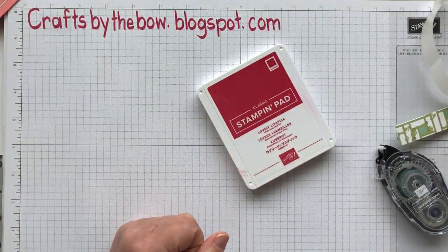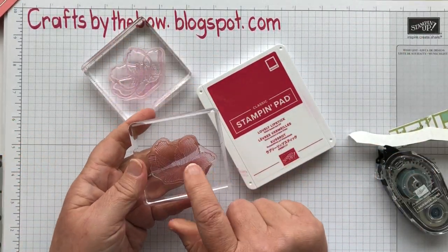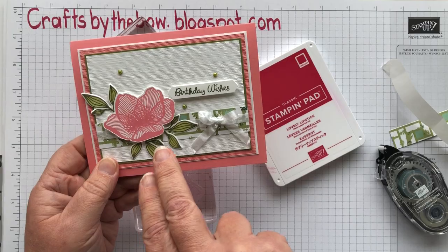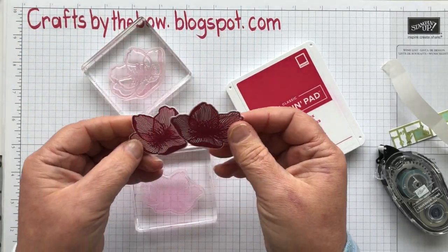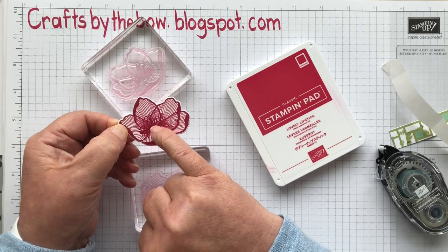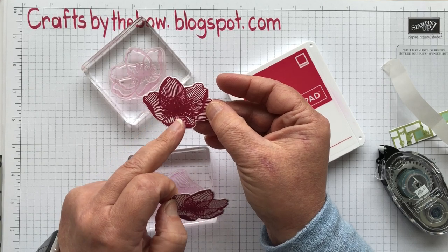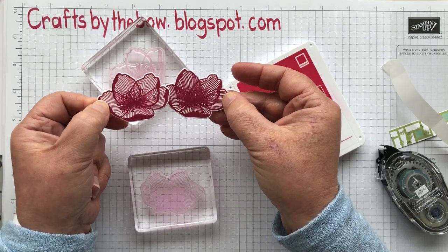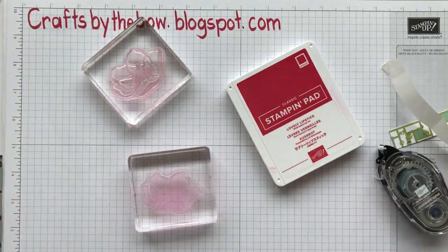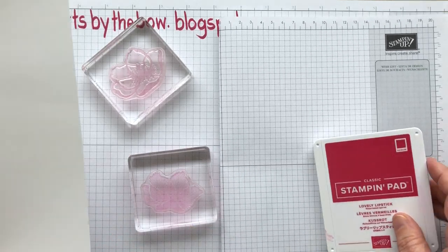I'm going to stamp with my lovely lipstick and use both of the flower stamps. When it's a light colour, I use first generation stamping each time. But when it's a darker colour, I like to stamp off for the lines. Can you see how you can see the centre so much better? With first generation stamping for both the lines and the outside, it just doesn't stand out as much. For lighter colours it doesn't really matter, but for these darker ones it's much nicer if you stamp off. I'll get a little piece of scrap card and show you what I mean.